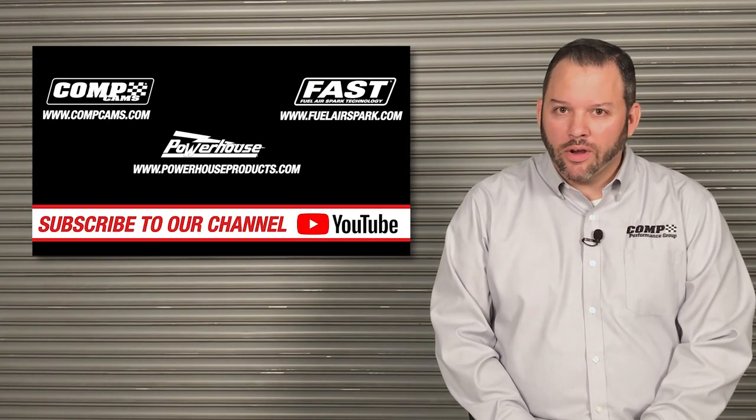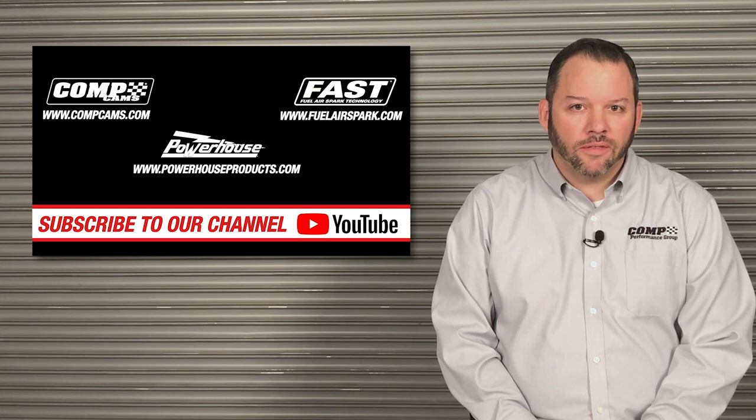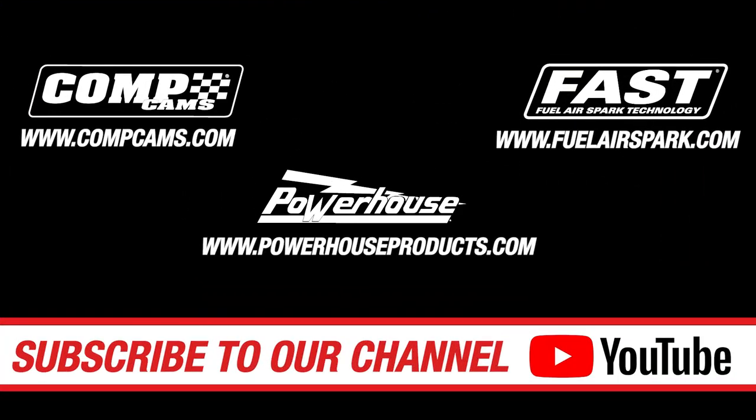Of course, all of our products were tested by our industry leading engineers. For information on these or any other products, please follow the link provided. Be sure to subscribe to our channel for future product announcements and new product releases. Thank you for watching.